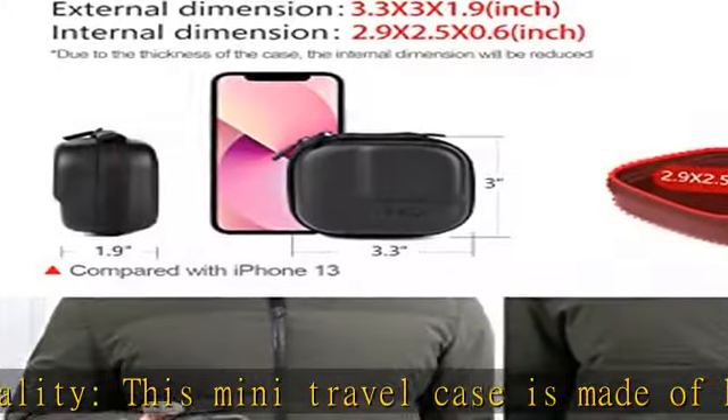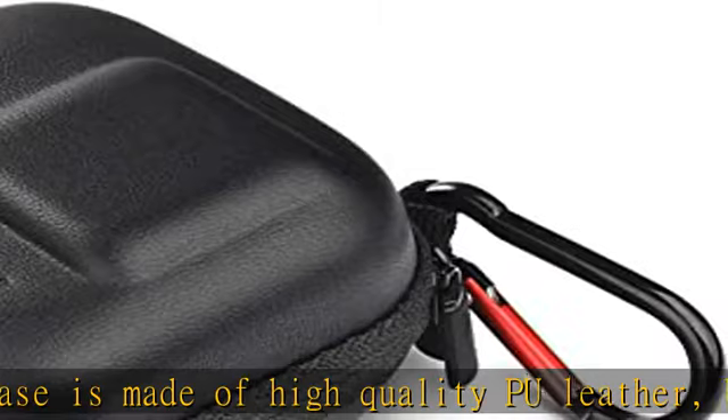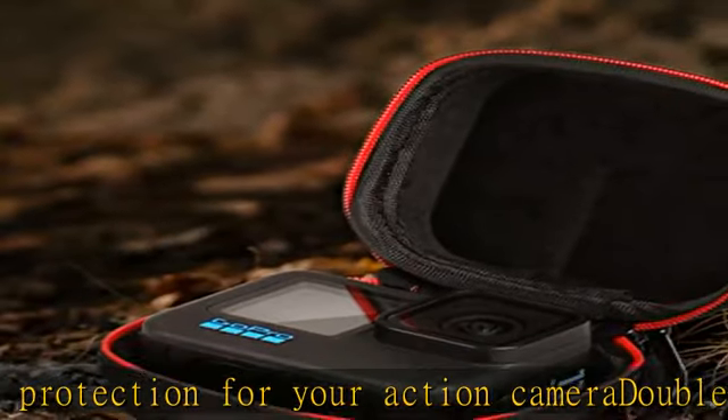Mini size — 3.3 x 3 x 1.9 inches. Small and portable, easy to pack into your bag and carry it anywhere. Comes with a CNC aluminum carabiner loop for attaching it to other bags.